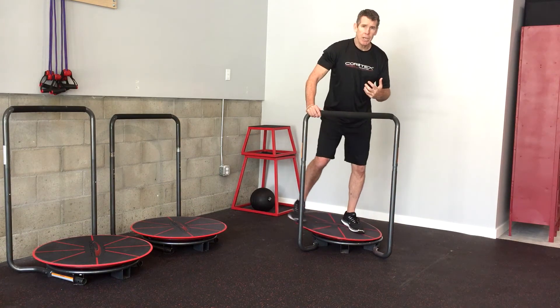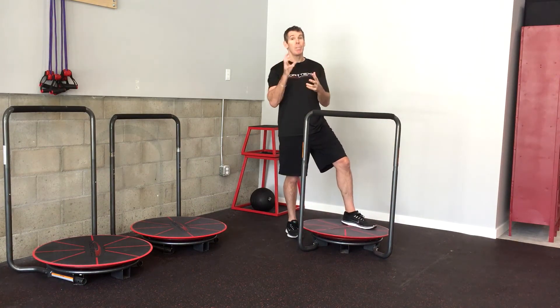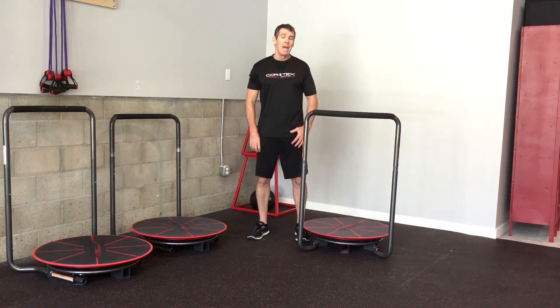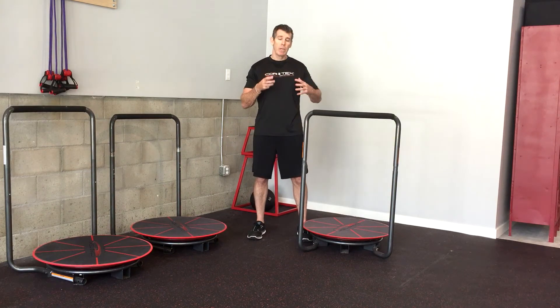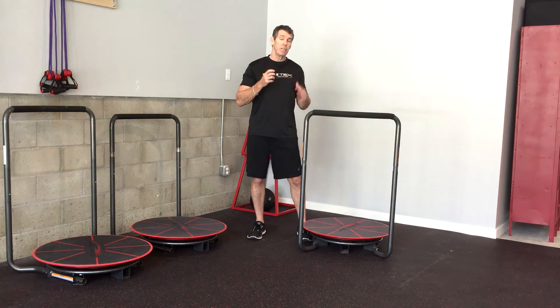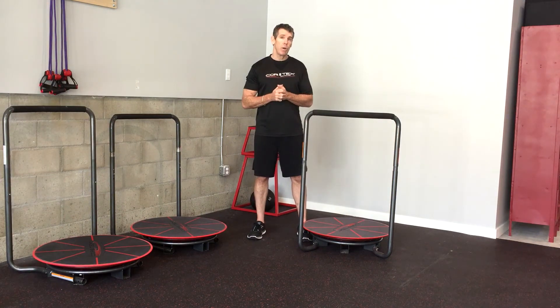I'm creating a great deal of length through the tissue along the medial border of my right scapula. So for our golfers, our throwers, anybody that we want to create that separation between the rib cage and the hips — this is phenomenal to do that. Additionally, we want to be able to create some load on the backside of that oblique system as we move through that separation as well.